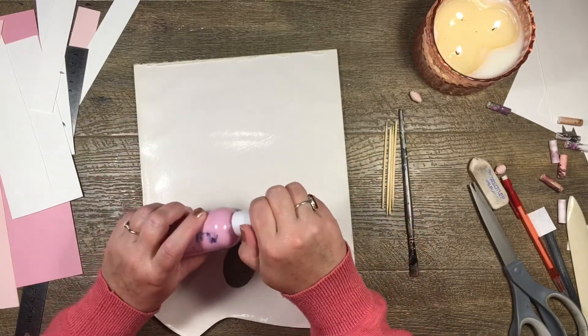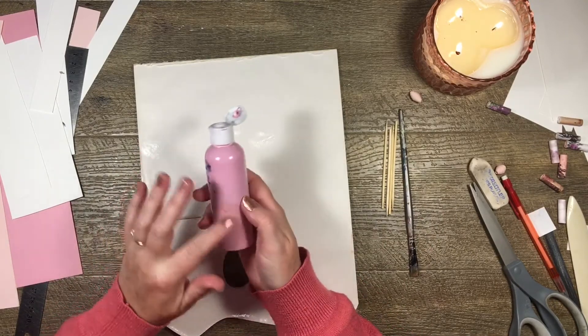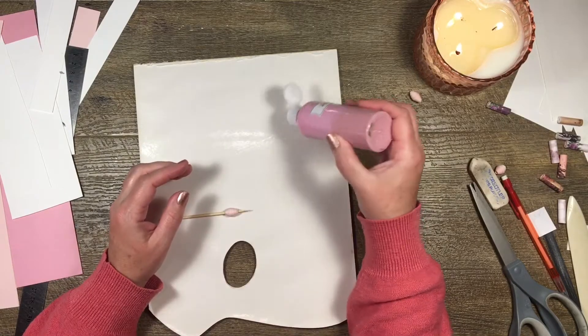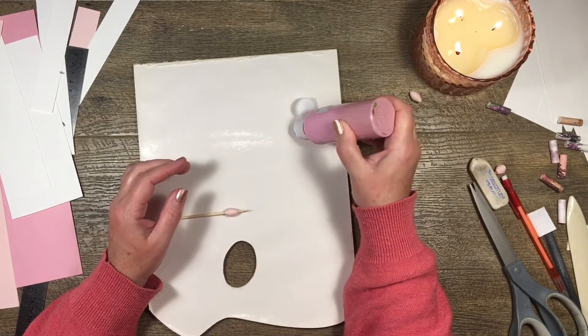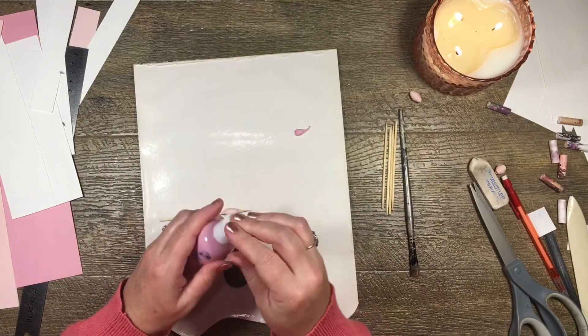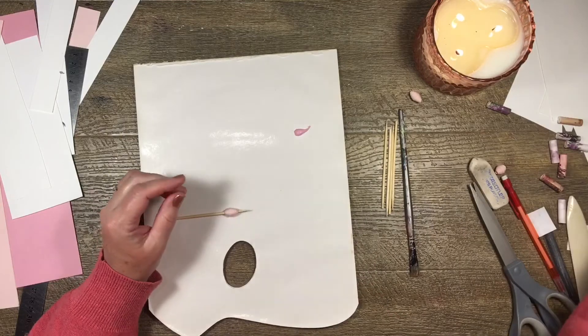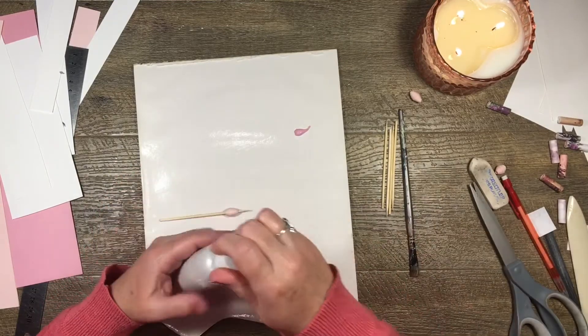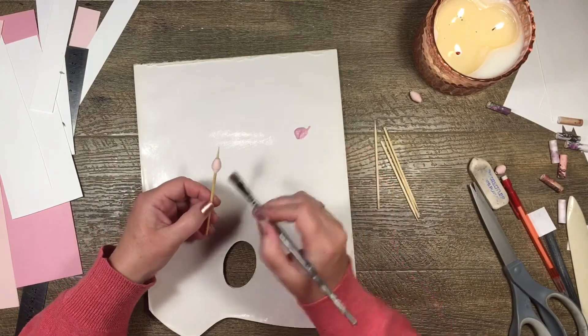I've also got this metallic pearl — let's start with that. I'll put my little cocktail stick in and paint. Once you get a bit of a production line going it's great. I did this one day when I wasn't feeling like doing anything else and I had dozens of little beads all lined up in different colors — it was great fun.